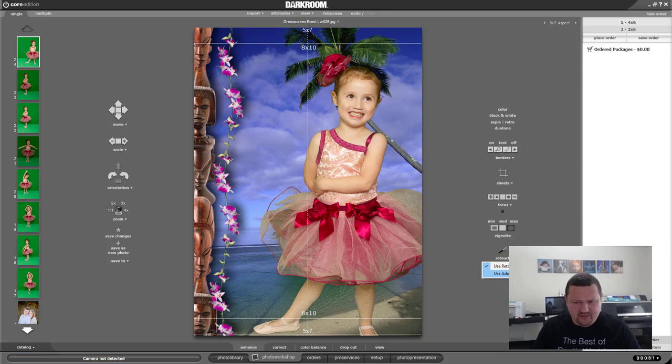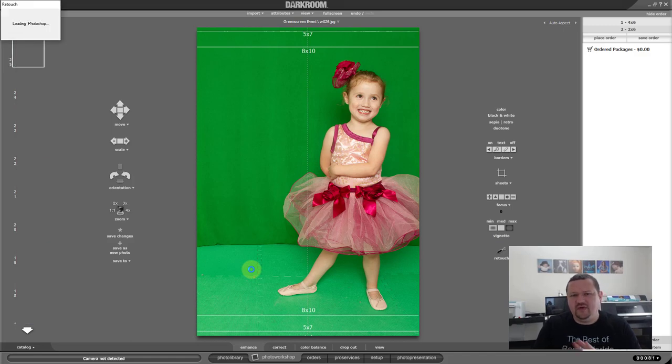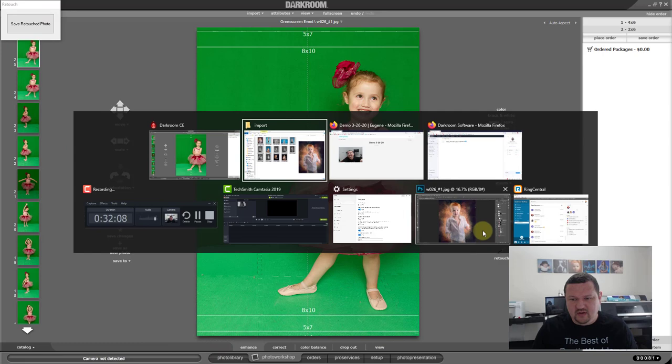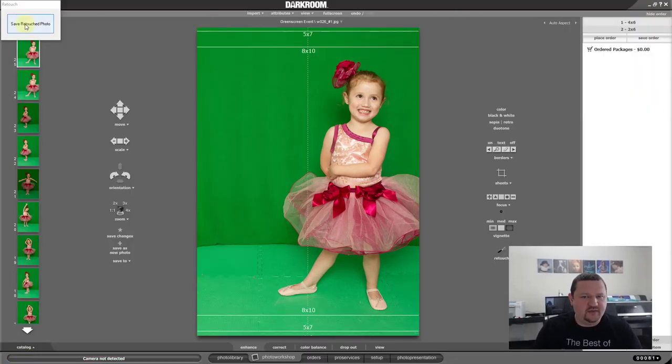One other thing we have here is the ability to retouch in Photoshop. You can check that and retouch directly into Photoshop. Let me end with this — if I click that, it should pull into Photoshop. On some computers with current versions of Photoshop there might be some compatibility issues. It is pulling into Photoshop for mine. I'm in Photoshop. If for some reason that option isn't working for you, there's a workaround. We'll go ahead and save the retouch photo.